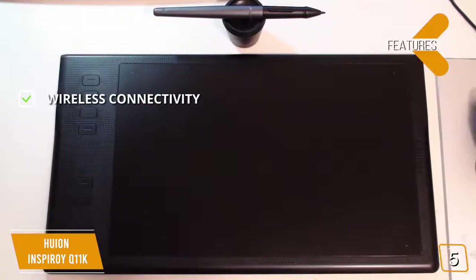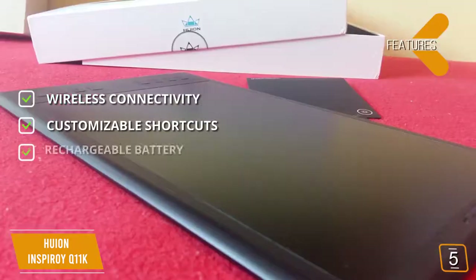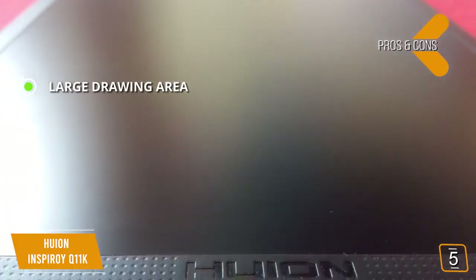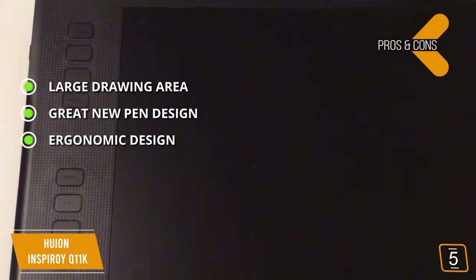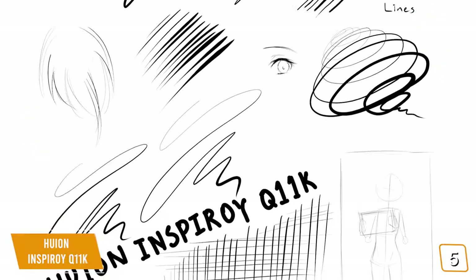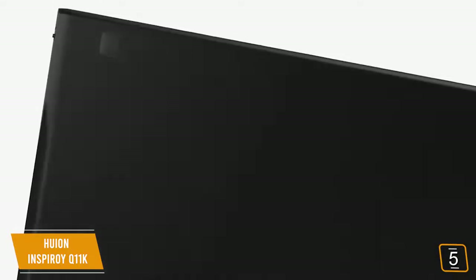Key features include wireless connectivity so you won't have any tangled cords, and eight customizable express keys to access functions quickly. The rechargeable battery can be charged quickly for hours of continuous use. Pros include a large 11-inch drawing area, a great new PF150 pen design that makes expressing yourself easier, and an ergonomic design built for comfort and efficiency. The con is that some customers have reported problems with the software drivers. Overall, this tablet offers a large work area without cords, and its sleek compact design means you can take it on the go.